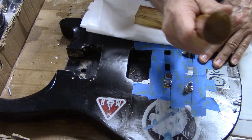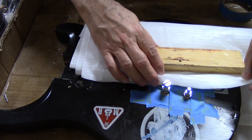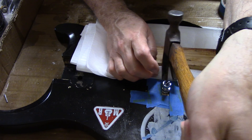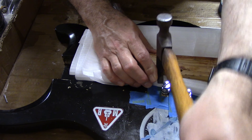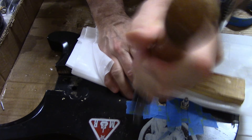For demonstration purposes, I am using the body from one of my previous guitar projects. The bridge posts and the stoptail posts were screwed into the bushings.